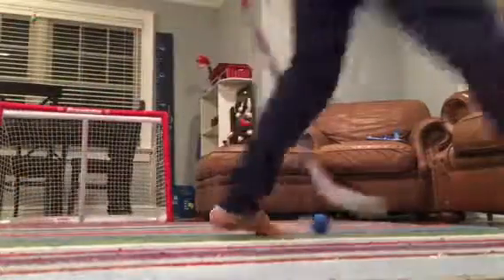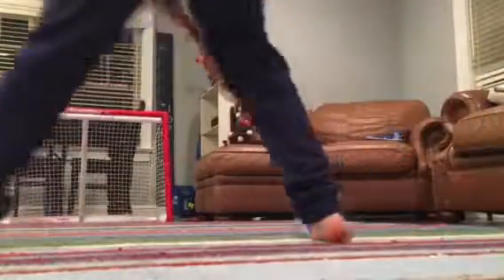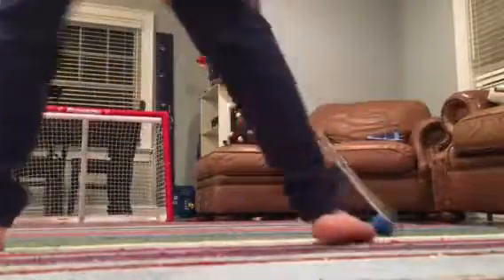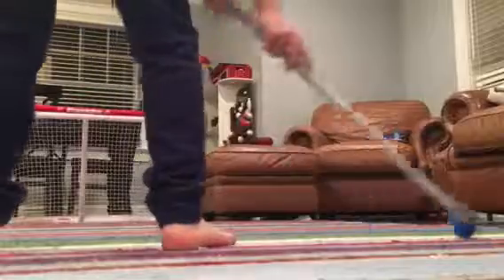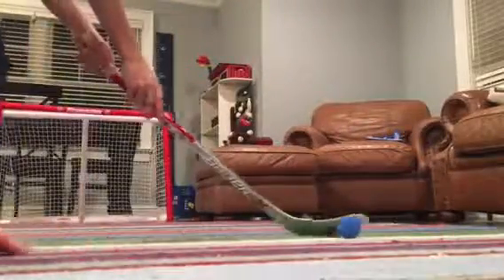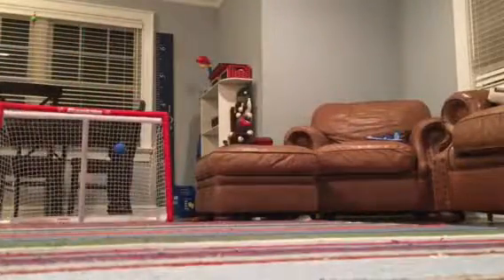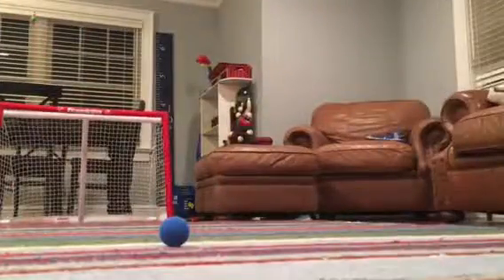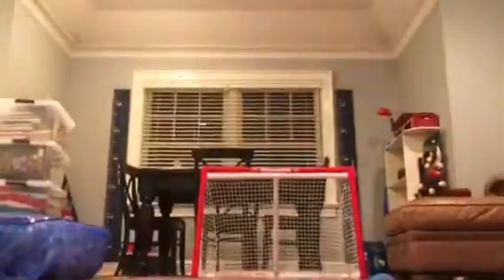Let's do it one more time. You're kind of stick handling while your body is moving away and you're pulling it in. Alright, that's the main video — and then here's my bonus shot, bonus deke, or whatever you want to call it.